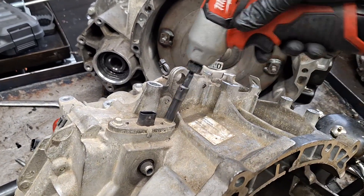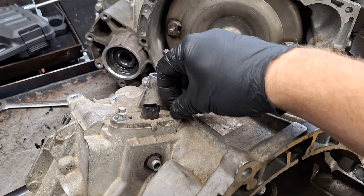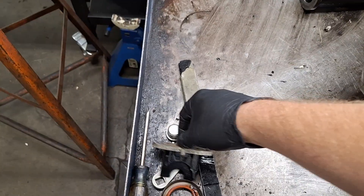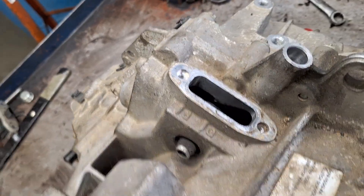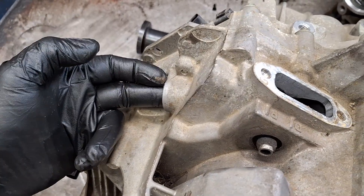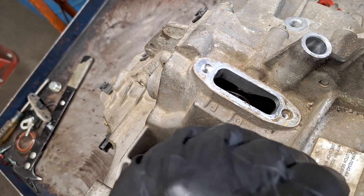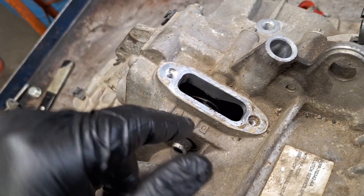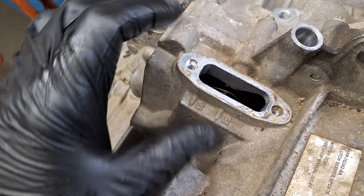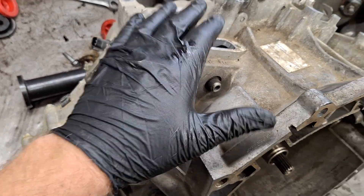Time for the range sensor. If you look in here straight down, you will see the detent right in here. If you can push that back a little bit, that'll help. Otherwise when you pull the case half up, it's going to drag a little bit on the mechanism for the gear selector. It's not going to necessarily hurt it — just be mindful of that. I'm going to leave it in and just keep an eye on it.